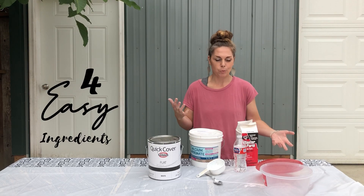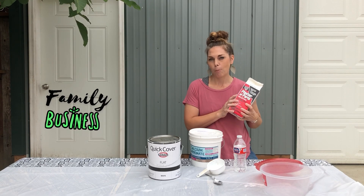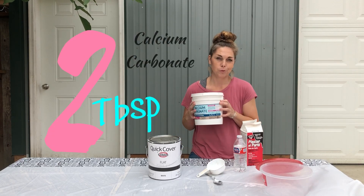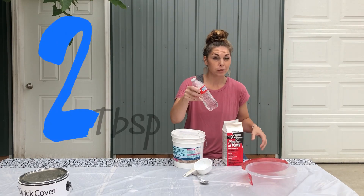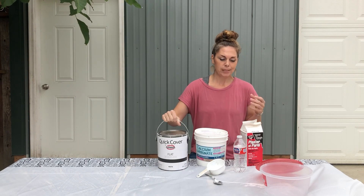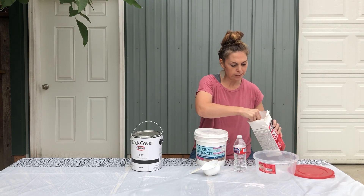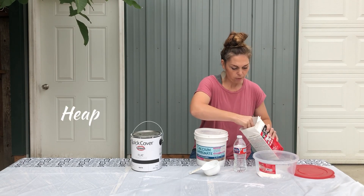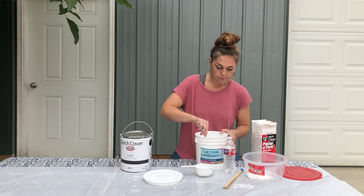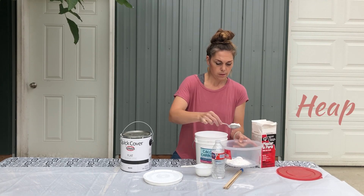There's not a lot of ingredients, it's super easy. What we like to do with our family business is make a double batch. We use two tablespoons of the plaster of Paris, two tablespoons of the calcium carbonate, and roughly two tablespoons of water, and then we use two cups of paint. We do two tablespoons of the plaster of Paris — a little bit of a heap, that's how we like to do that. And two tablespoons of the calcium carbonate, give it a little bit of a heap.